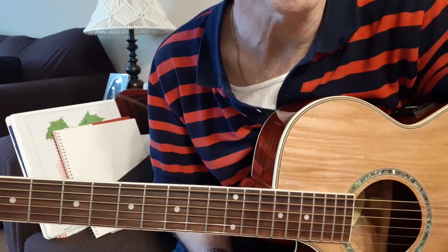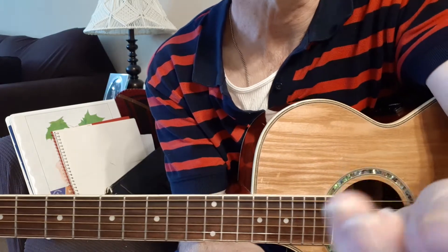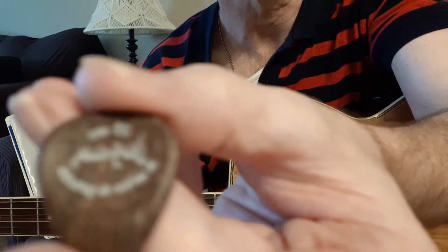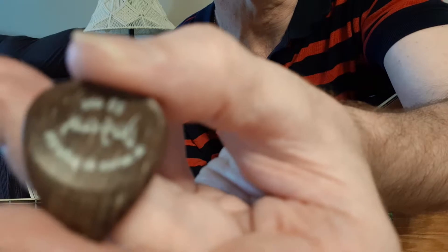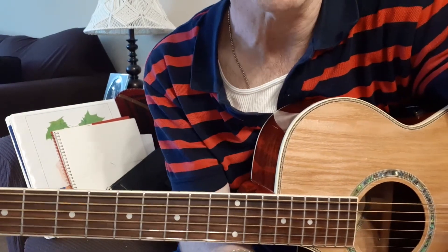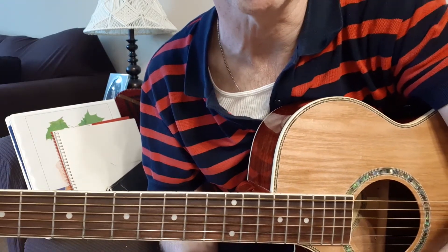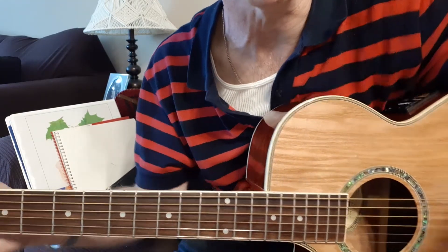Hello. I'm going to test out this pick here. Let's see if I can bring it up to the camera. It is — which is kind of blurry — but it's a wooden pick, Duguay, from France. And I bought it many years ago, and I have no idea what wood it's made from, but we'll check it out.